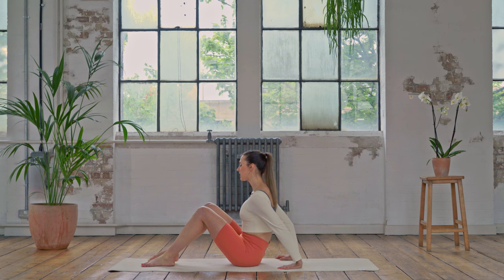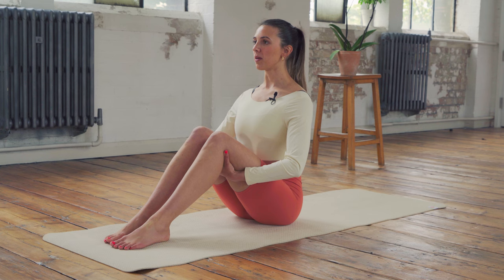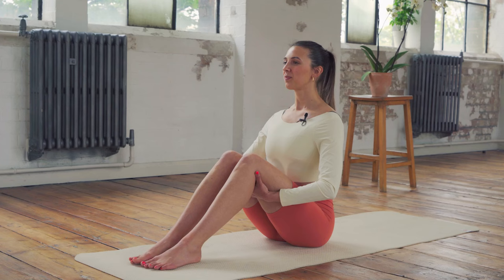Let's get started today in a seated position. We're going to do some really nice rollbacks, some lovely work for our spine, getting our abdominals warmed up and our hips as well. So let's sit up nice and tall, hands behind the backs of your thighs, lift through that spine, elbows out to the side. Just take a moment to be here on the mat, breathing in and breathing out, letting go of all that excess tension. Bring your mind into your body, lifting and lengthening through the spine.